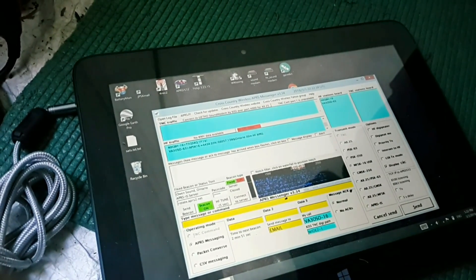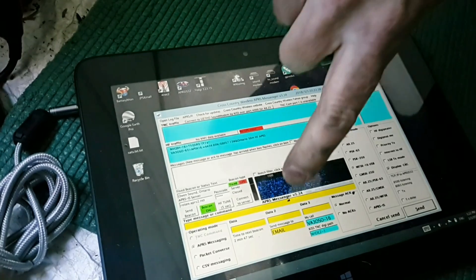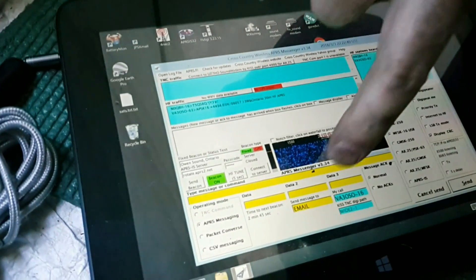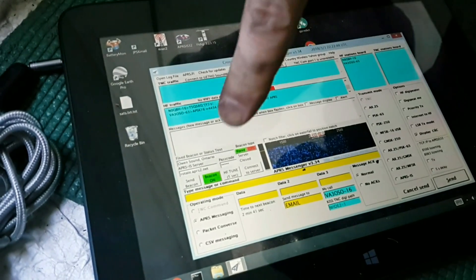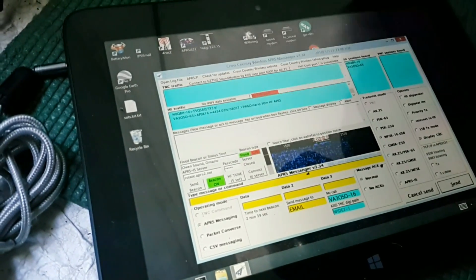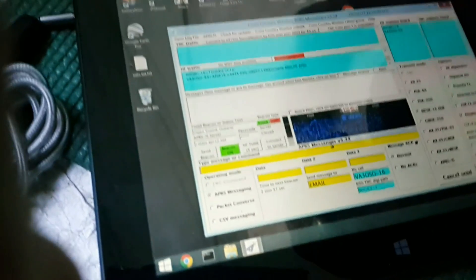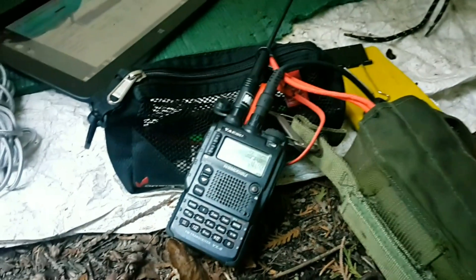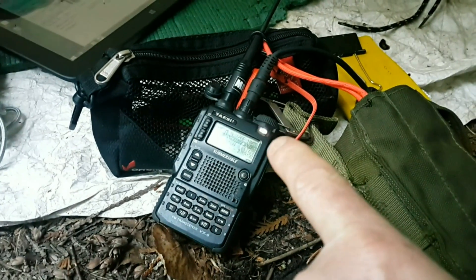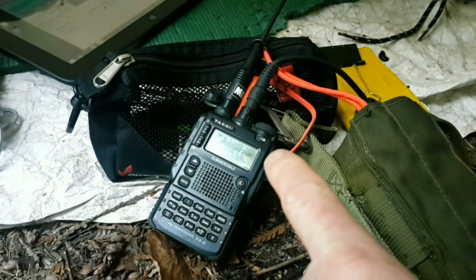Can you send an email? Sure. How do you do that? You say send message to, and you put the username as EMAIL in all capitals. Then as the message you put in the email address, a space, and then the contents of the email after the email address.